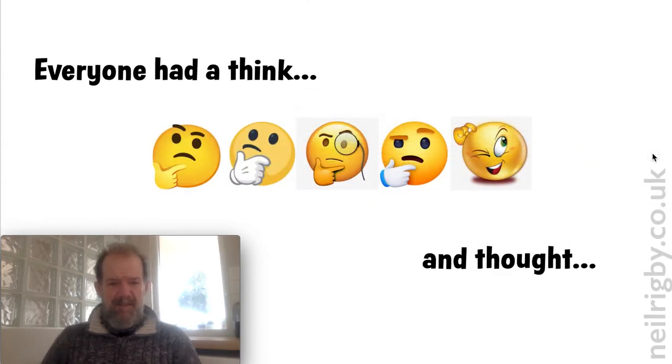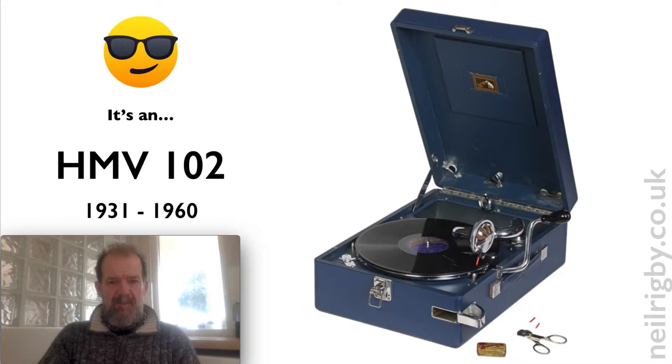The next thing I did, I went on to Facebook and also YouTube. My YouTube video attracted a few comments and basically everybody had a think about what they thought it was. Most people seem to think that it's an HMV 102, which were made between 1931 and 1960, and to me that looks very, very similar. I don't think I'd seen this picture before I categorically said I didn't think it was an HMV — so it just goes to show what I know.